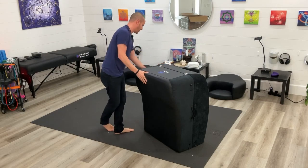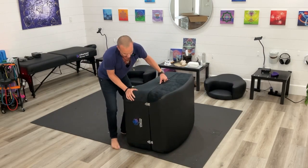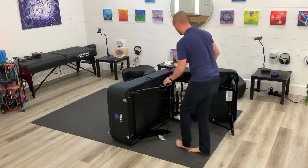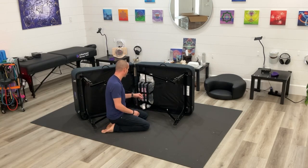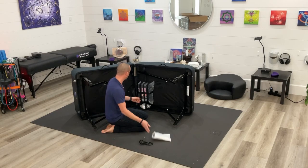It's got extra handles on it as well. I want to show you what's going on inside so you can see exactly how this opens up. On the inside is where you're going to find your amplifier, your cards, your power cables, connections, and the Bluetooth antenna — all of the things you need to get this going.